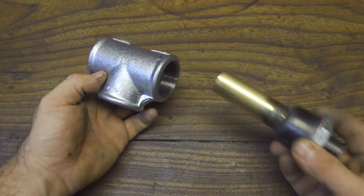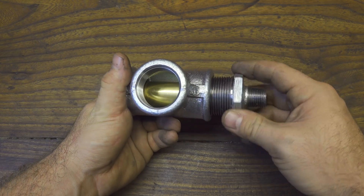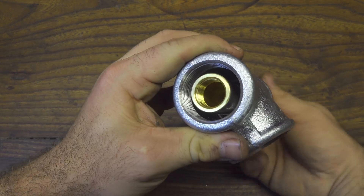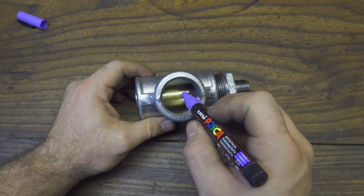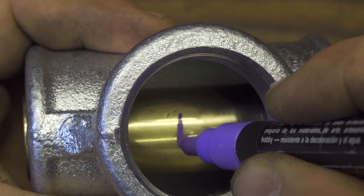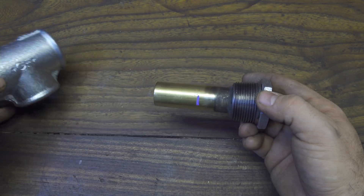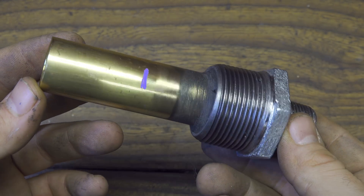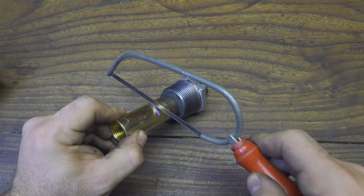This is a T-shape junction, one and one-quarter inch, and it can connect parts together. Make sure when you screw the piece inside that it turns perfectly straight in the center. Now I have to find the center part of the brass tube, so I mark it with a marker, and now I can use a metal saw to cut it.